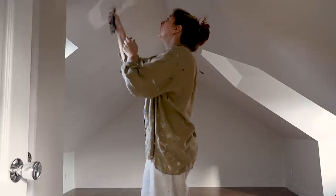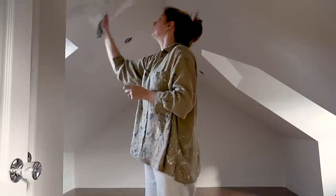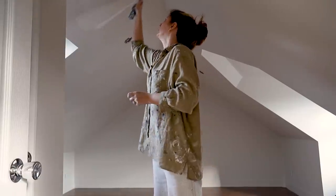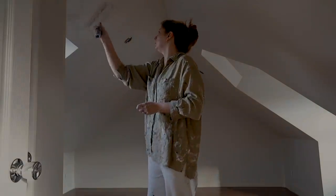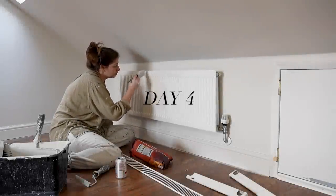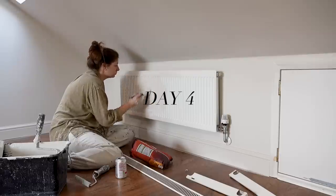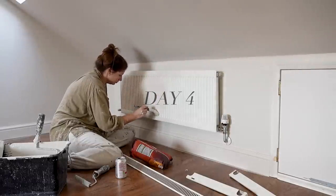I personally love the look when everything is the same shade and when it all matches, and when using a light colour like Joanna it works really well because you get these beautiful sort of deep shadows from all of the tone on tone. The bonus is that there's no cutting in so you can literally just slap it on everywhere without having to be careful or use tape.